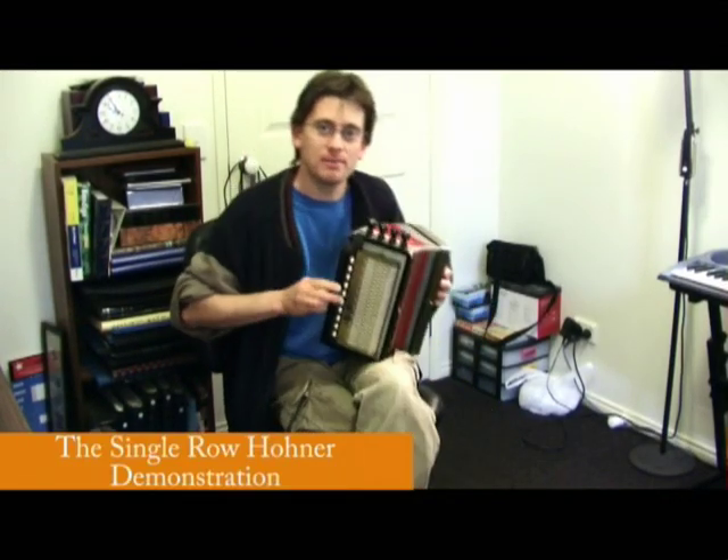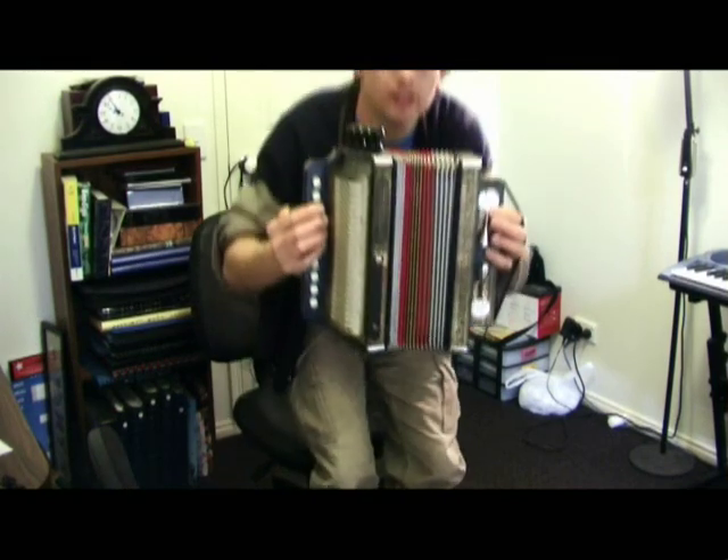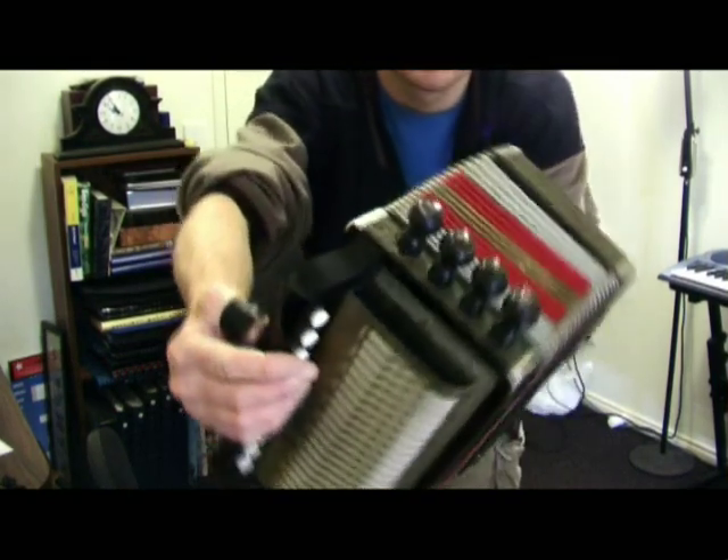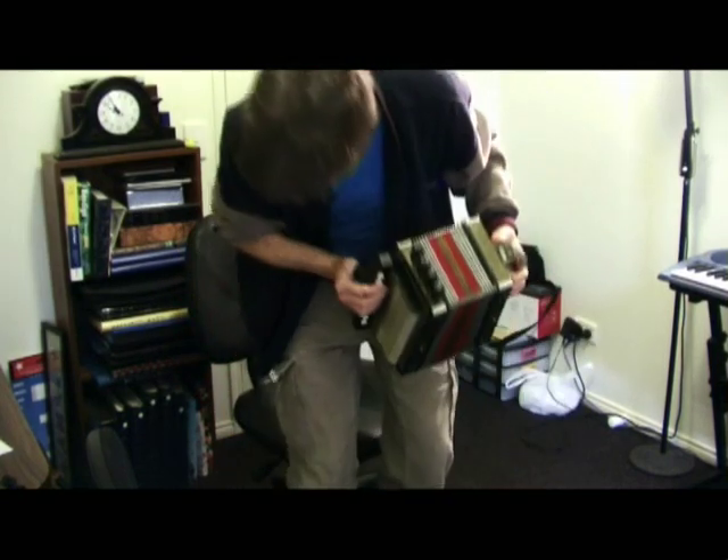Howdy folks, my name is Hector. I'm just going to demonstrate a couple of unique things that this particular Squeezebox can do. It is a Hohner 4-stop single row. This one's in the key of C.